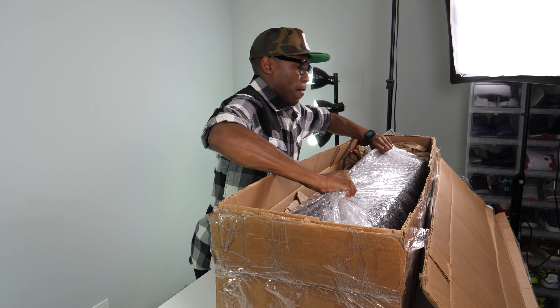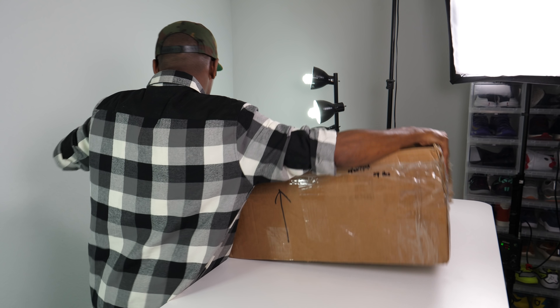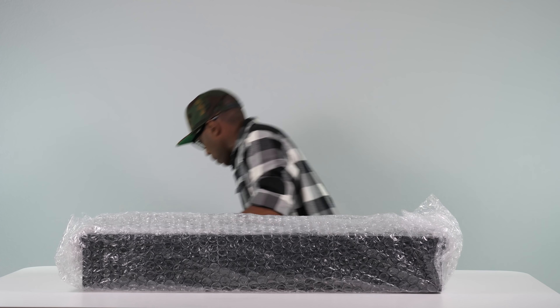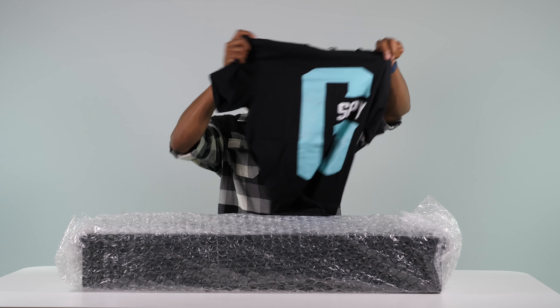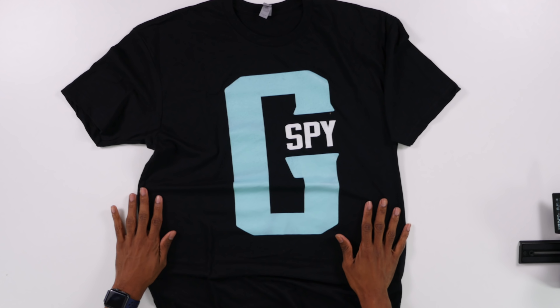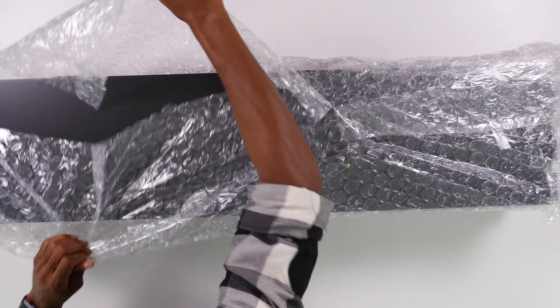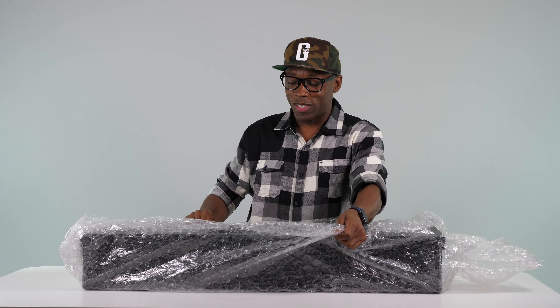This is heavy — let me set this down on the ground. There's also a MyGolfSpy t-shirt in there. Big man, appreciate you guys. Thank you, G-Spy. Love that. So let's take a look at what this big item is.